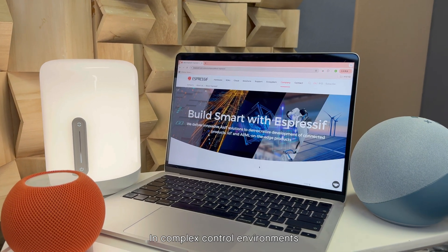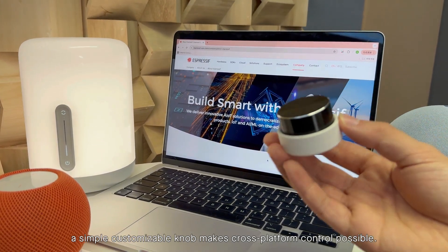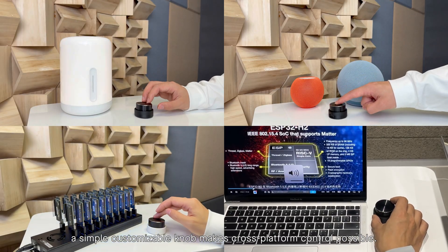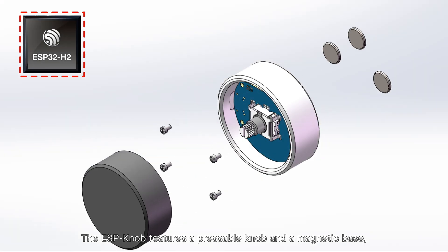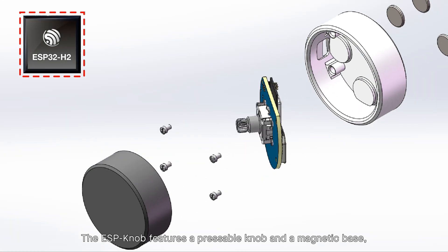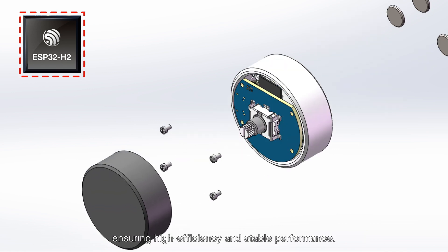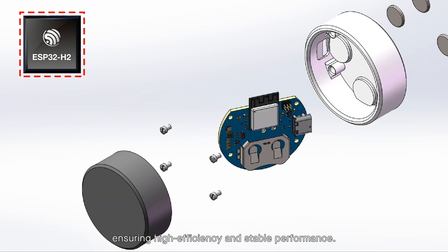In complex control environments, a simple customizable knob makes cross-platform control possible. The ESP knob features a physical knob and a magnetic base, powered by a battery lasting over 300 days, ensuring high efficiency and stable performance.